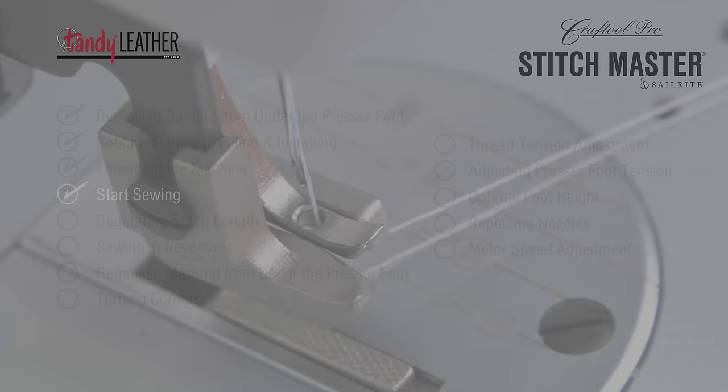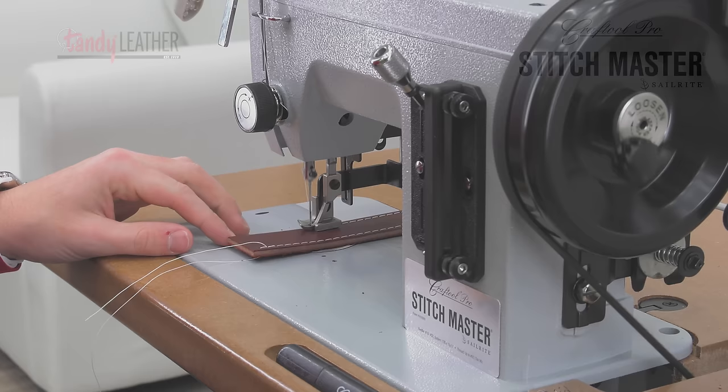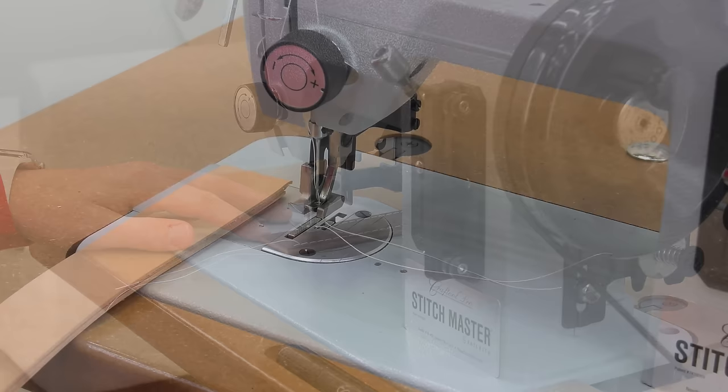After plugging in your Workhorse servo motor and turning it on, we're ready for sewing. Let's practice on some scrap leather — you can sew on the sample you received or some of your own.